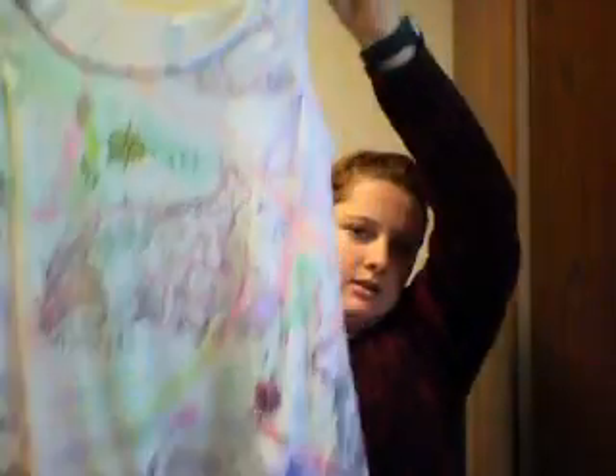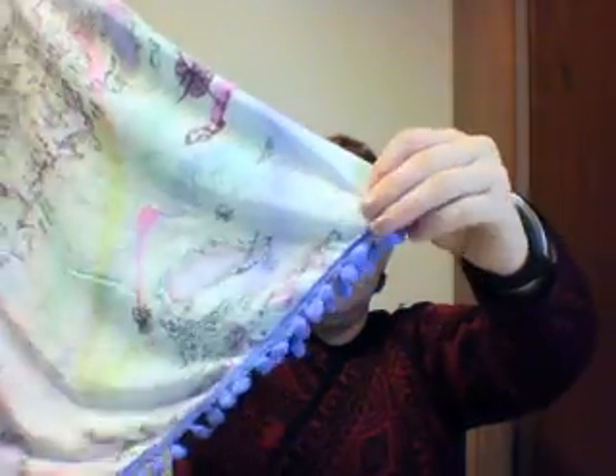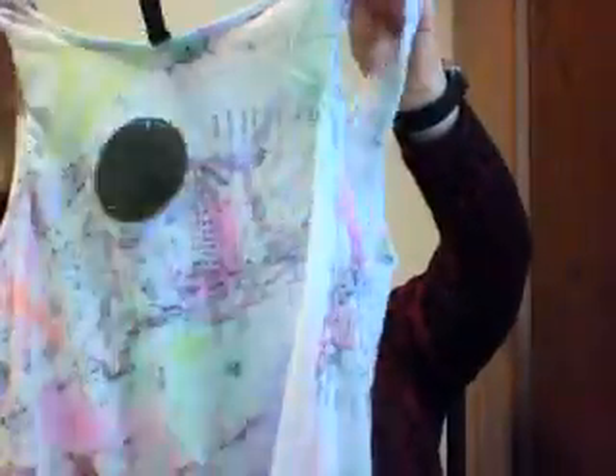This first item looks kind of fun — it's got a map on it, and I'm into maps. I have maps with push pins in them of all the places I've been because I'm in the Navy and travel a lot. It looks like a PJ set. Here's the little tank — I'm not a big fan of the little bulbs on the bottom, but the pattern is cool. I like maps and I'm into geography, it's kind of my thing.